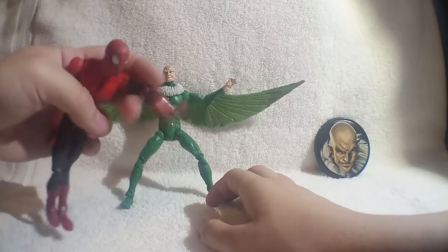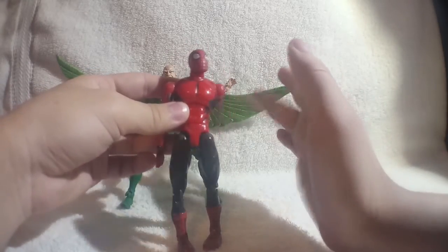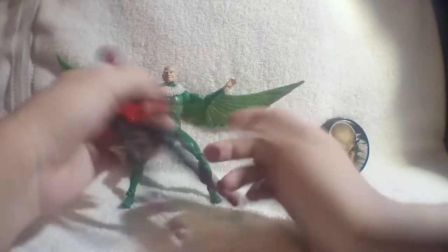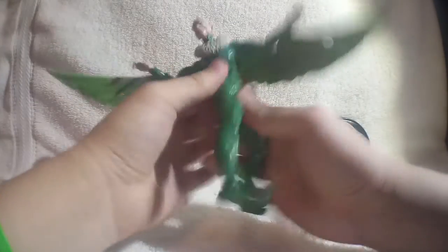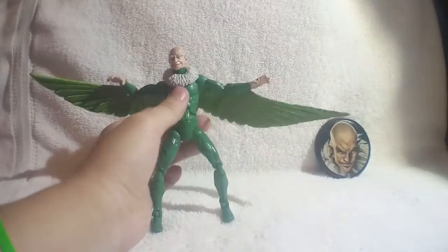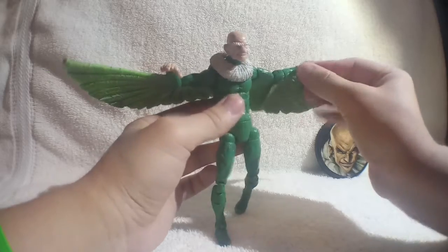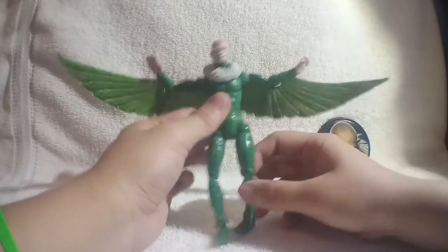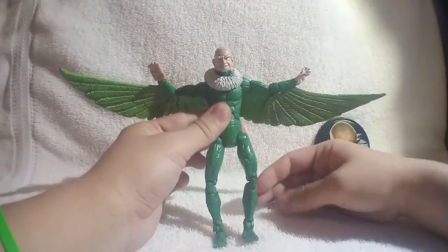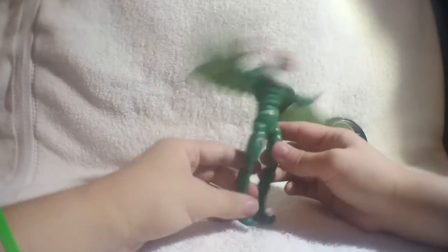His joints definitely got wiggly — kind of like this Spider-Man's hand, the first Spider-Man I ever got. The Vulture's joints weren't as bad, but they definitely got pretty loose. His waist rotates all the way around. His legs are kind of bow-legged, curved outwards — I'm probably going to heat that up and try to take care of that.